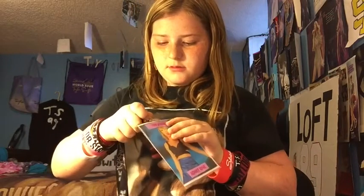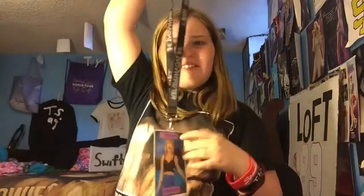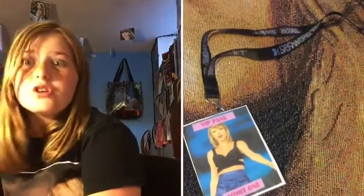Let's see how it looks with the actual lanyard first — this is the 1989 lanyard. Oh, that's so cute! I actually really like this. I'm actually gonna make one for every era — the 1989 one, one for Red, my own lanyard for Speak Now, and one for Fearless. Just clip it on the tape and it turns out really cute — look how pretty it is!